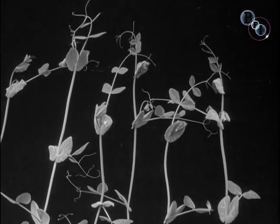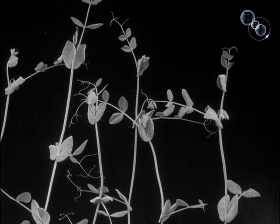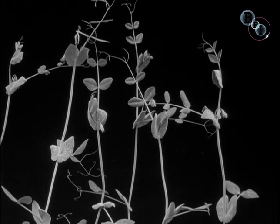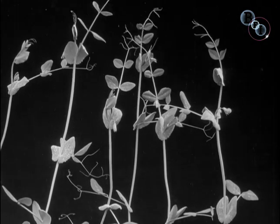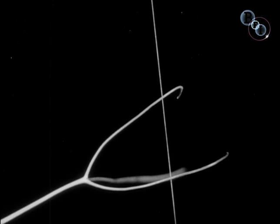Knowing they will need support, the young shoots produce thread-like tendrils which wave in all directions in the hope of finding an anchorage. These are so sensitive that when we put a single hair near them, they respond to its touch immediately.